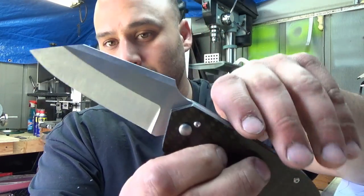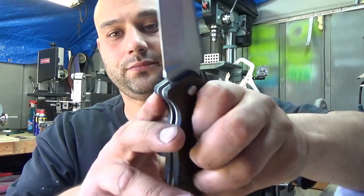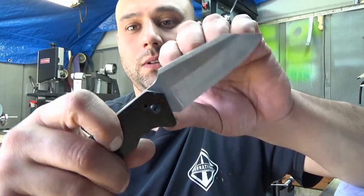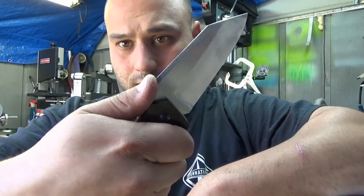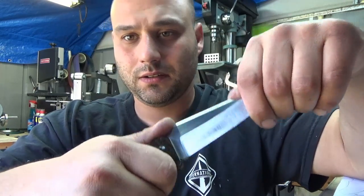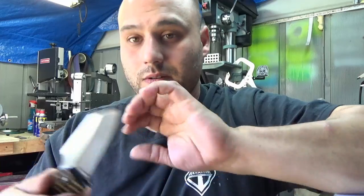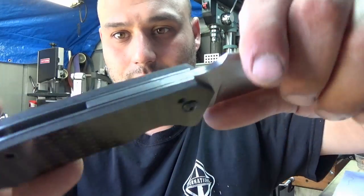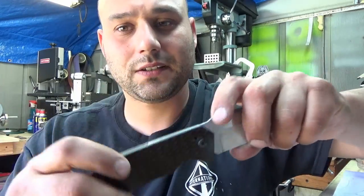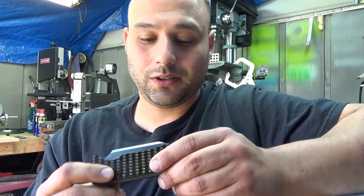There's the blade. It's rough ground now; it'll come back nice and shiny and clean once I'm done with it after the heat treat. Nice big blade. Your thumb kind of locks the blade in place because it's a friction folder — your thumb on the tang is what keeps it from closing on you. It's getting there; still needs some work, some loving, but it's starting to look like a knife.